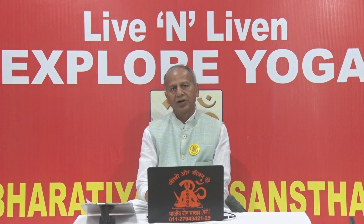People with injury or pain in the wrist, elbow, shoulder, or any type of pain in the arms should not practice this asana. A person who is suffering from high blood pressure or heart disease should also not practice Baka Asana.